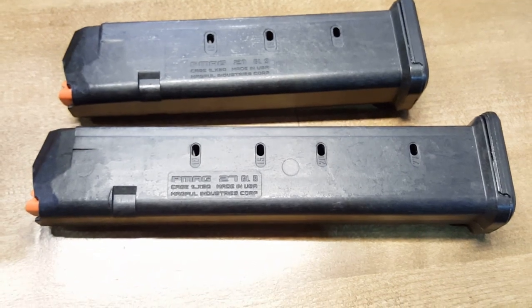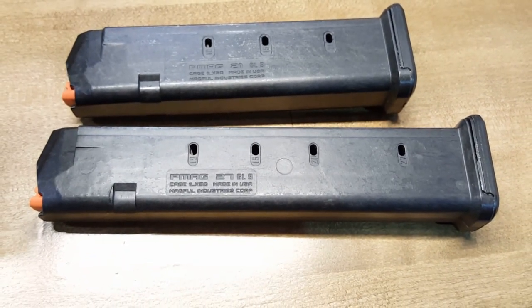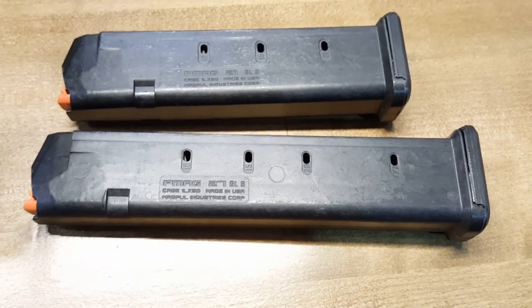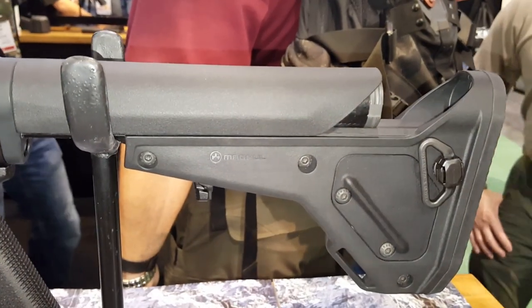I'm at the Magpul booth. These are the new Glock 17 mags — this is a P-Mag 27 and a P-Mag 21, they're 9-millimeter. This is the new PRS stock and the UBR Gen 2 stock.